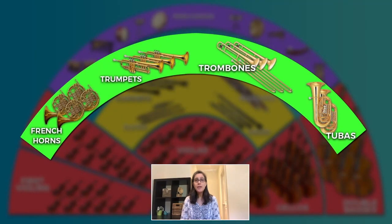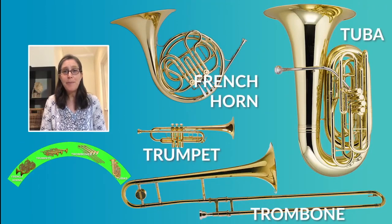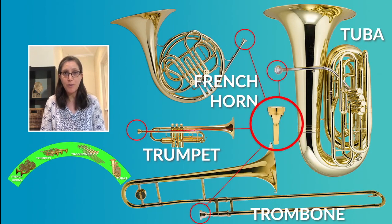Today we are going to discover the brass family, which is the group of instruments that sits right behind the woodwind family in the orchestra. These instruments are made of metal and they all have a cup-shaped mouthpiece.